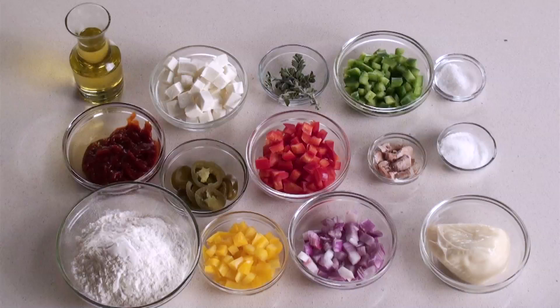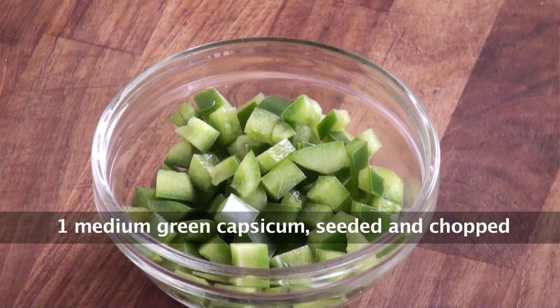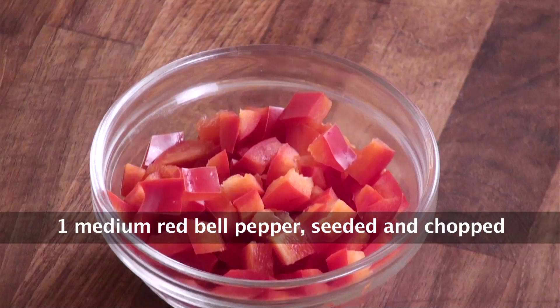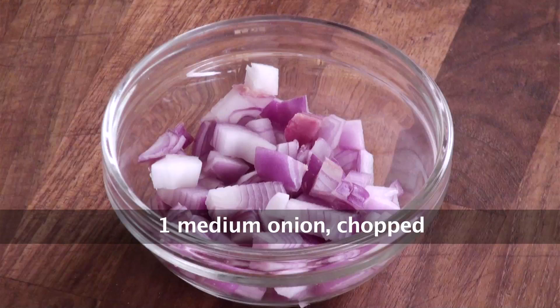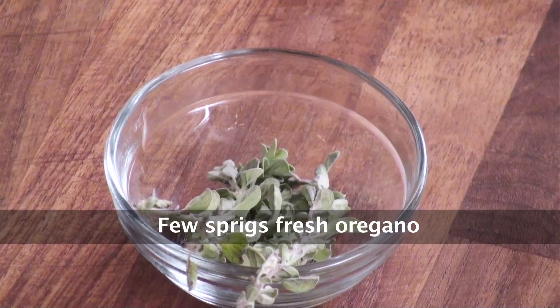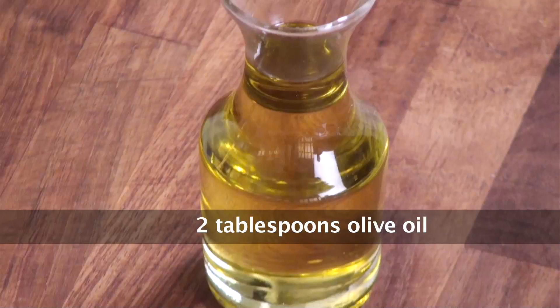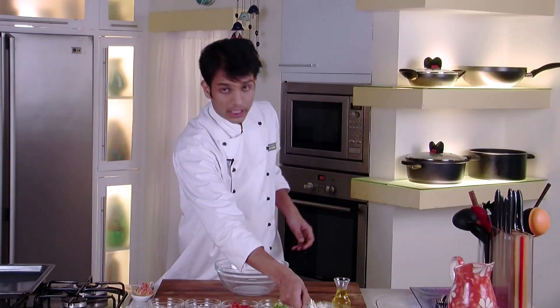To make Paneer Calzone Pocket, we would require: paneer cut into cubes, green capsicum cut into cubes, red capsicum cut into cubes, yellow capsicum cut into cubes, onion chopped, pizza sauce, sliced jalapeños, fresh oregano, sugar, salt, mozzarella cheese, refined flour, olive oil, and yeast.